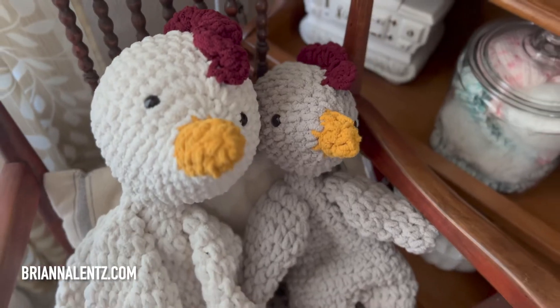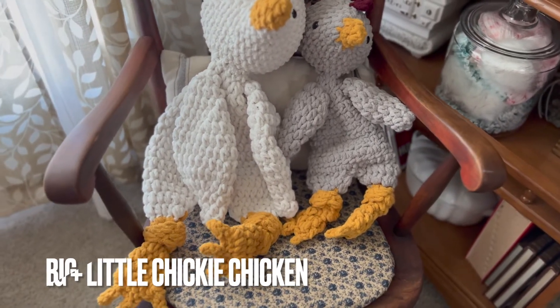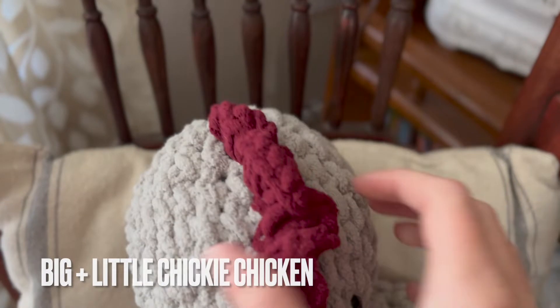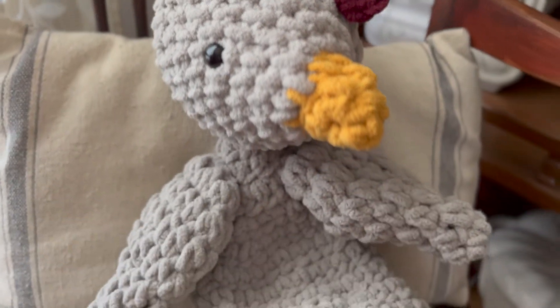Hey everybody, welcome back to my channel. I am Brianna Lenz and today I am doing a crochet pattern review. Today I will be reviewing Big and Little Chicky Chicken by Mama Made Minis in collaboration with Pine and Poppy Stitched with Love.